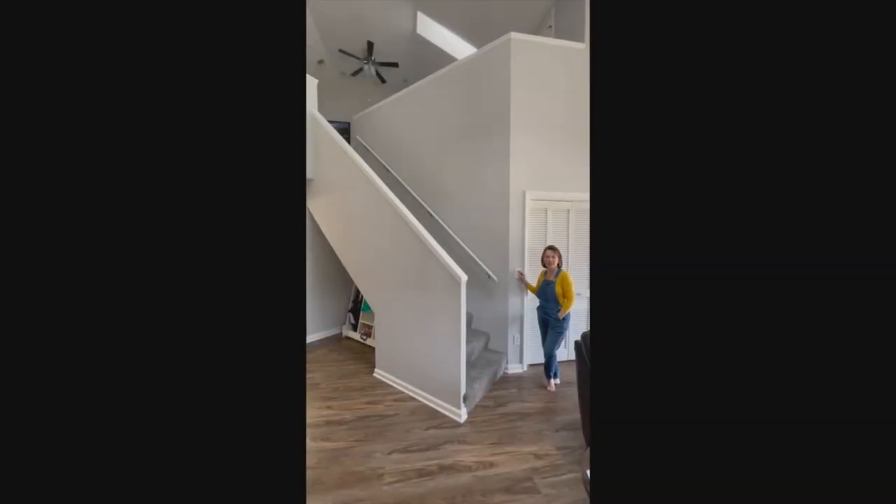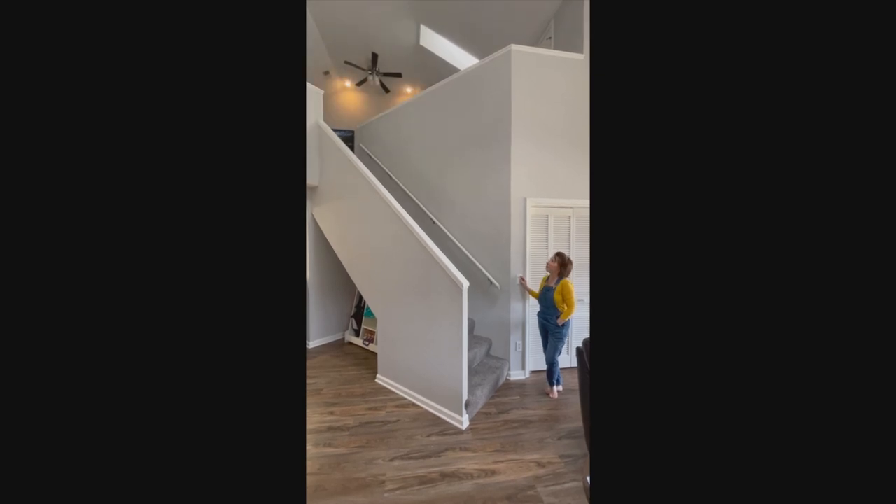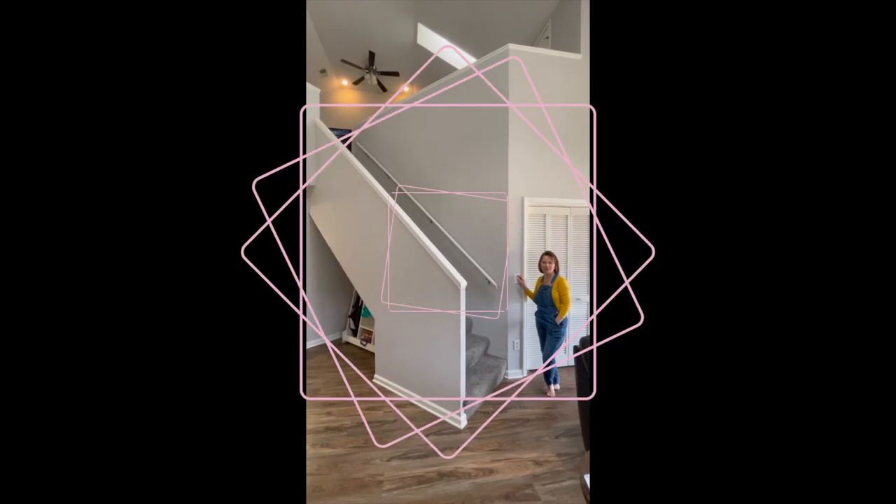Now you can go to your fuse box and flip that power back on. The final test is to flip your switch to see if it works — and voila, it worked! Thank you for joining this session of do it yourself.